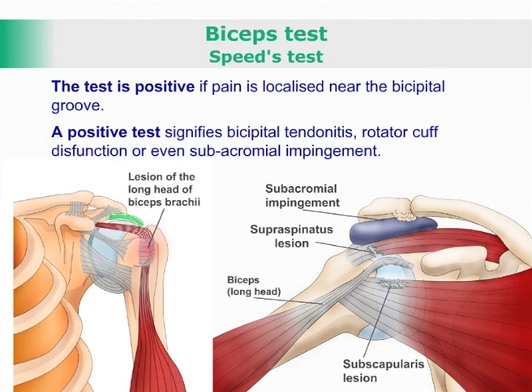A positive test signifies bicipital tendonitis, rotator cuff dysfunction, or even subacromial impingement.